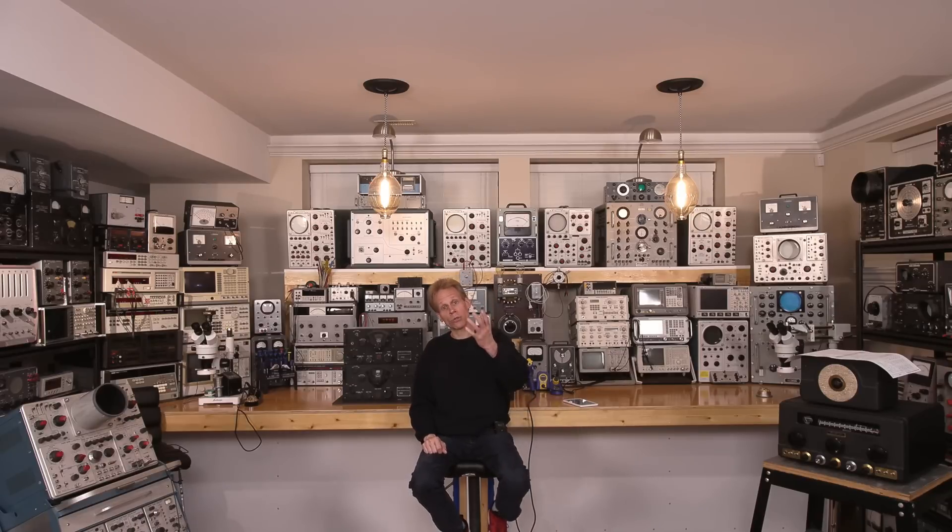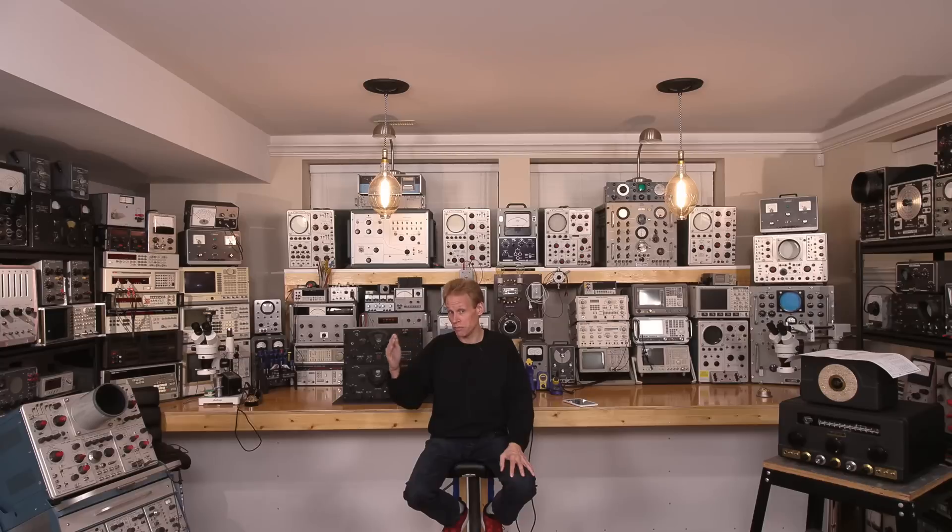I want to be producing videos that the majority of you are interested in, so your feedback today is very important. I'm going to use the amount of views and comments I get — yay or nay, basically yes or no — towards the Grand Receiver Restoration Series, to determine whether I move forward or just move on to other projects. If you'd like to see other projects instead — maybe modern electronics or whatever — leave that down below.